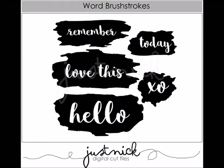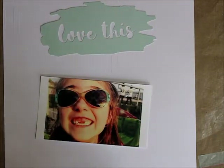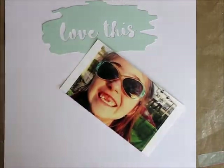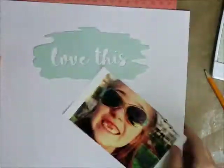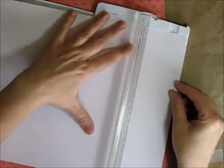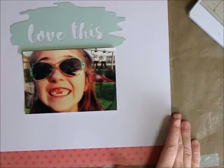I actually used that Love This cut file. You can see here I've already gone ahead and cut that out of some patterned paper — it's actually one from Simple Stories. I just chose the kind of plain mint colored patterned paper. I think it was actually on a piece of paper that had a gold heart in the corner. I'm not really good with papers like that where there's a pre-printed design in one area, but I really like that mint color so I thought I'll just use that and cut it out for this title.